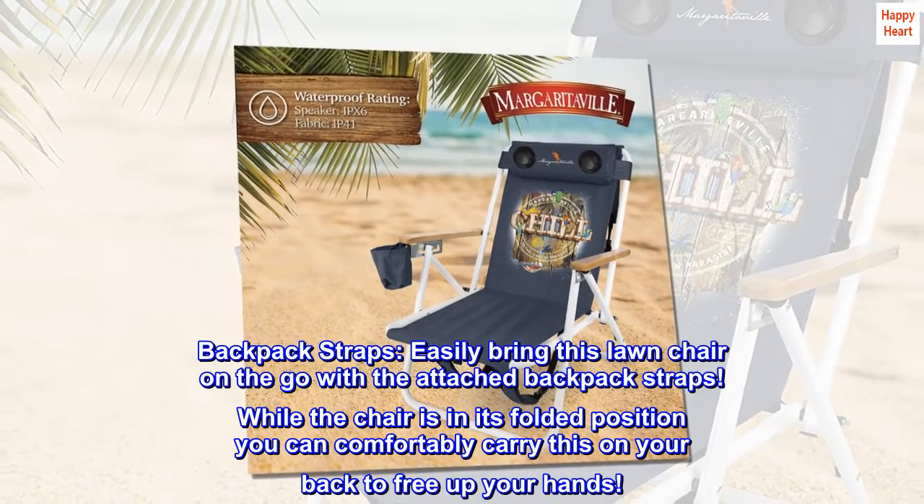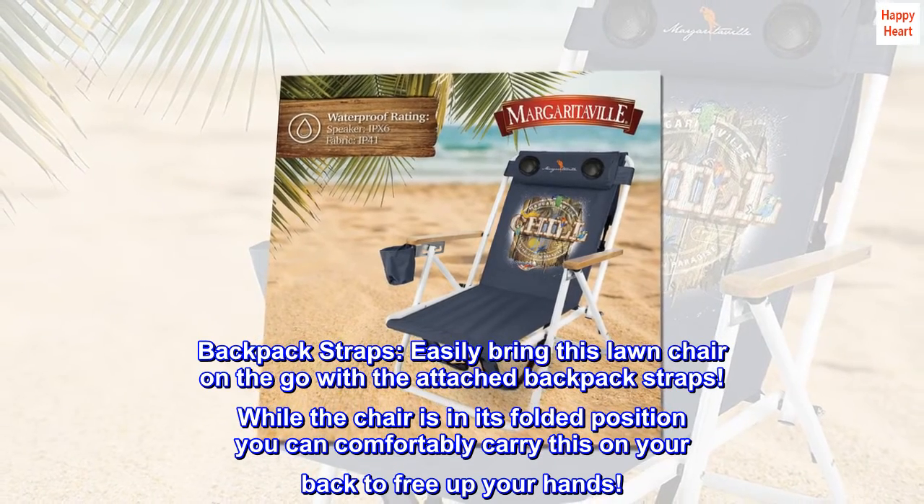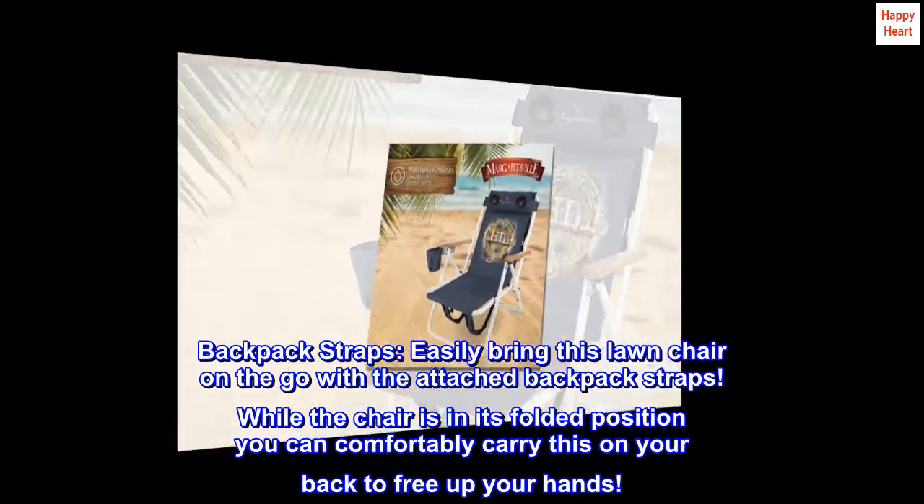Backpack straps. Easily bring this lawn chair on the go with the attached backpack straps. While the chair is in its folded position, you can comfortably carry it on your back to free up your hands.